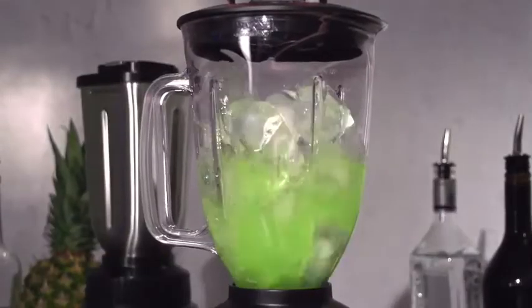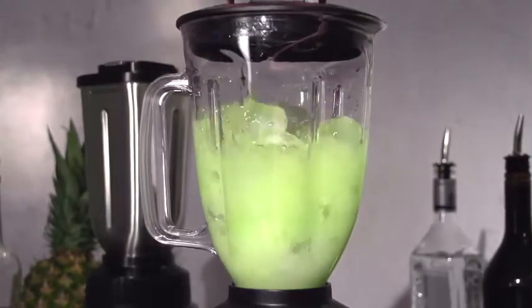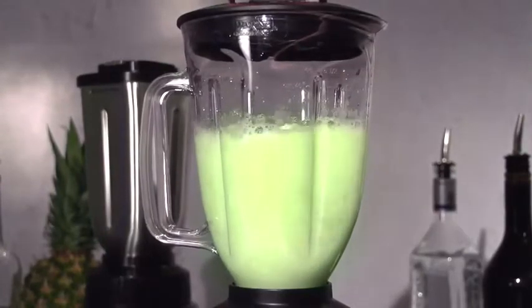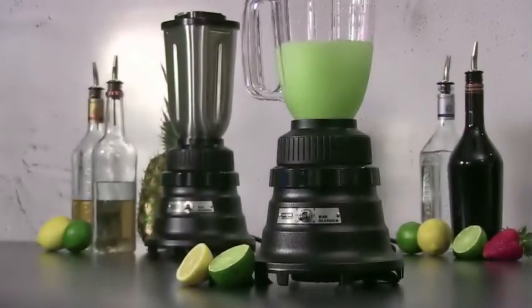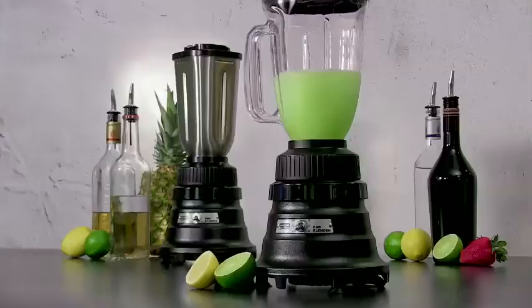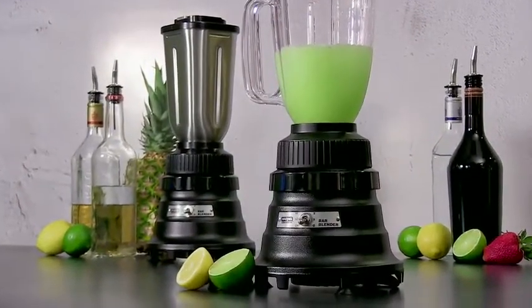Waring basic bar blenders are recommended for up to 25 drinks a day. Crush ice in seconds without slowing down for fabulous frozen margaritas and all your popular bar drinks. Even our basics are a blend above the rest.